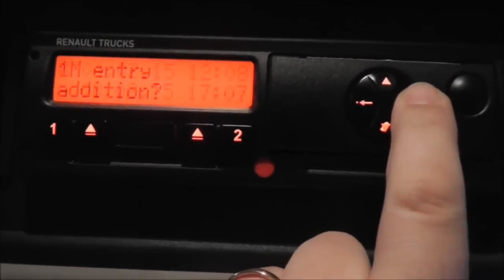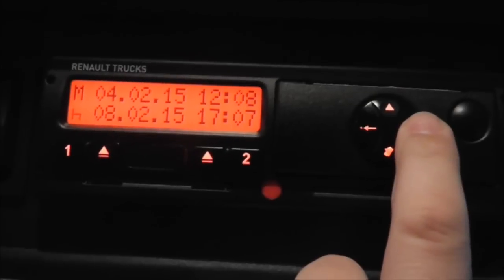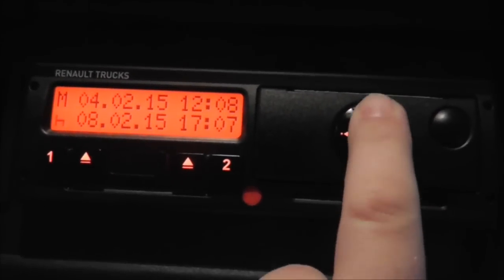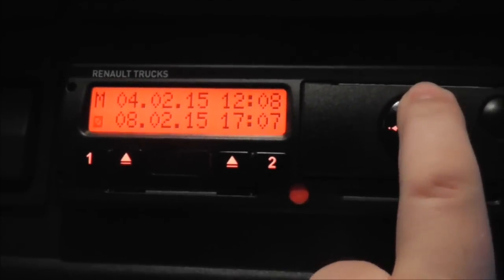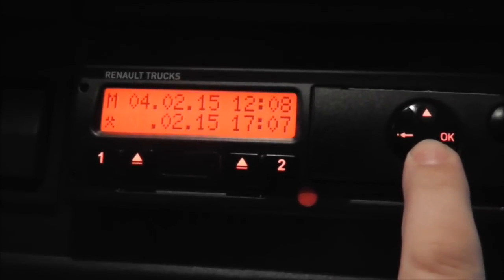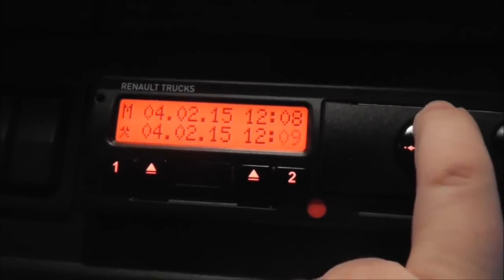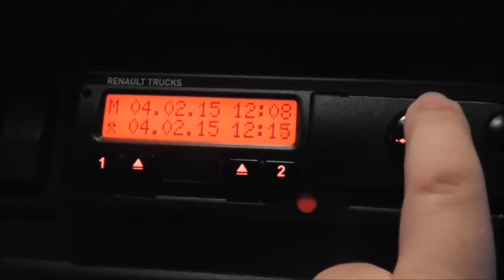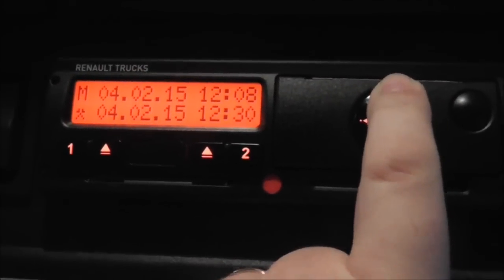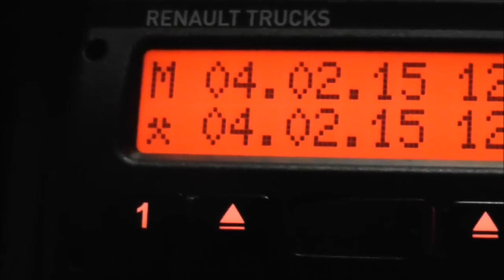So, manual entry — yes. As you can see, the top line there is when the card was last removed. I'm going to use the up and down buttons on this side. If you watch the flashing icon, I'm going to put that up to 'other work', back to the day in question, and I carried out other work until 12:30. So between 12:08 and 12:30 I was doing other work.